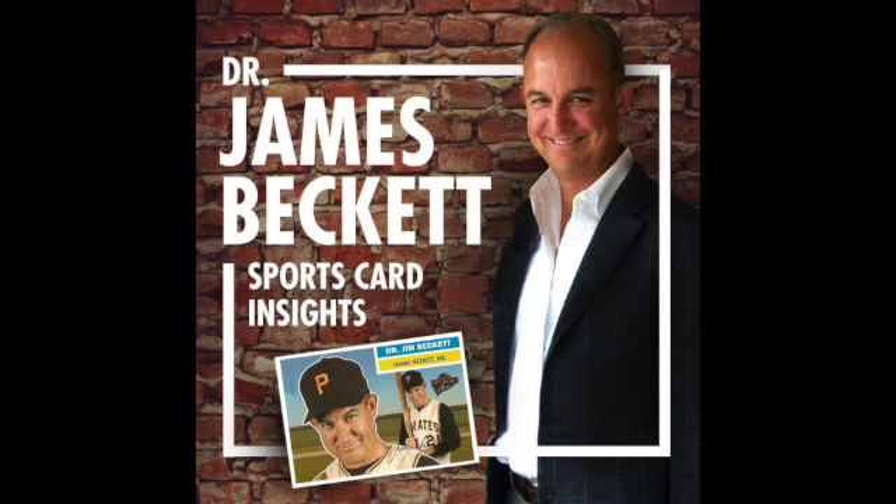We'll talk about some other basketball players and sets as we get down the road. If you picked up a 90-91 Hoops box you wouldn't be totally excited, but when I look back with fond memories of when it came out, it was well-received — those were the days when basketball was really taking off. I hope you're enjoying your collecting. You can email me at drjamesbeckett@gmail.com or beckettinsights@gmail.com. I've gotten a few emails and will be responding. Thanks again — I'll talk to you soon, perhaps tomorrow. Bye-bye.